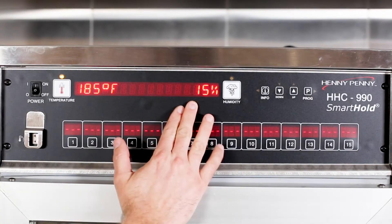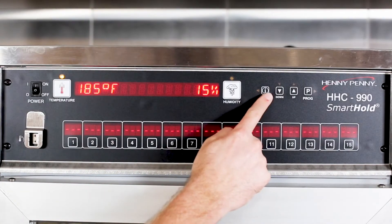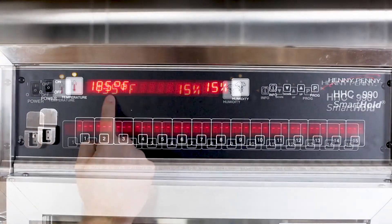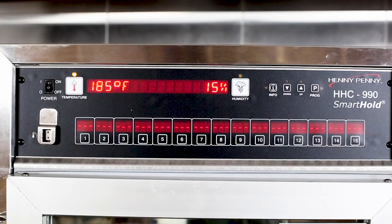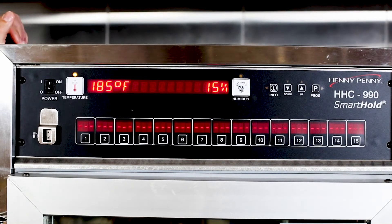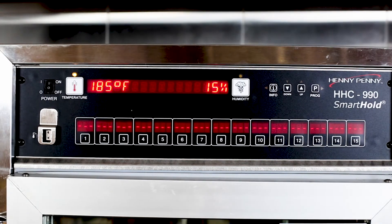To view the actual temperature of the cabinet, press the info button two times. When the temperature reaches the set point, the light near the temperature button turns off. When the humidity reaches set point, the light near the humidity button then turns off.